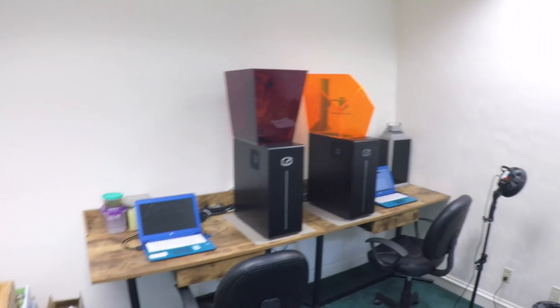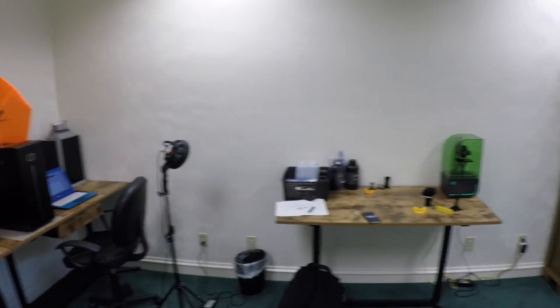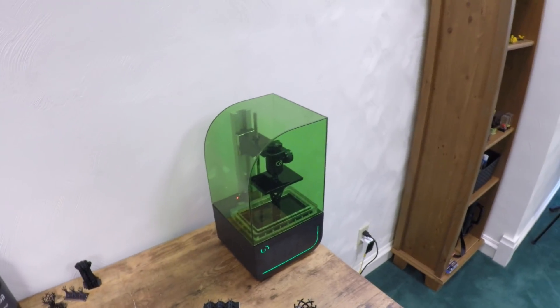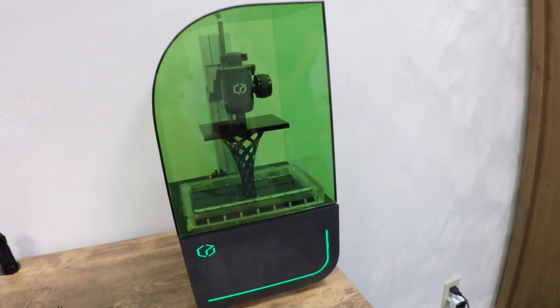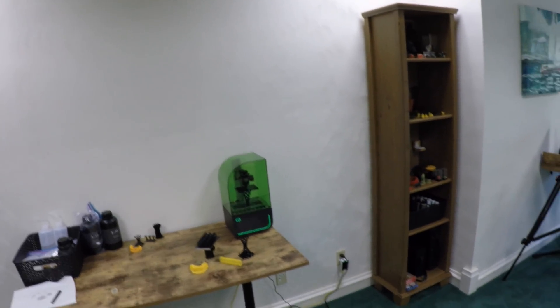I backed the Titan 1, and when I took it to my nearby makerspace the first time, it was certainly a big thing to pack into my car. I backed the Bean at the $499 deluxe package level, and it looks like it would be a lot easier to carry around, put on a shelf, and go anywhere with it. Next week we're going to do a live stream, and if you live in the San Francisco Bay Area and can come over to TechShop in San Jose, we'll have the printer live and printing. Hope any of you watching this video will be able to join us.